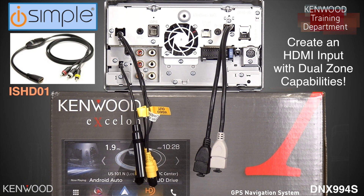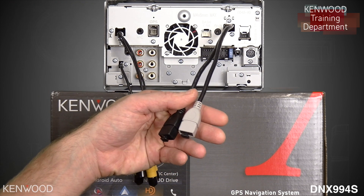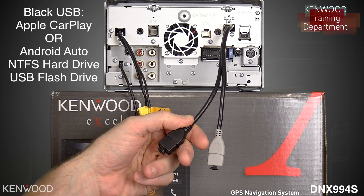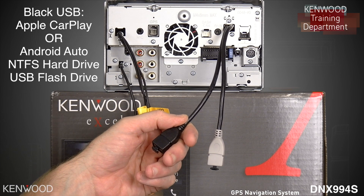To the right of that will be two USB cables. You will notice one is black and one is gray. The black USB cable can be used for Apple CarPlay, Android Auto, hard drives, and USB flash drives.